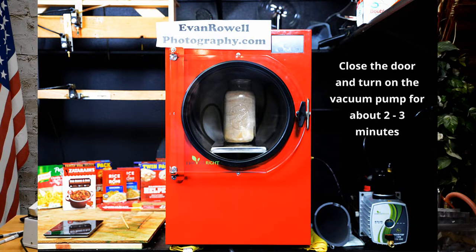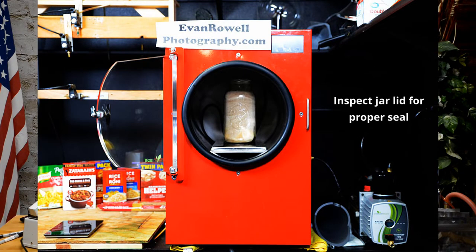To vacuum pack the jars, simply turn on the vacuum pump for two to three minutes, after which time turn off the vacuum pump, open the drain valve to release the vacuum, open the door and inspect the jars to make sure the lids are secure. Reverse this process to get the freeze dryer ready to do another batch.